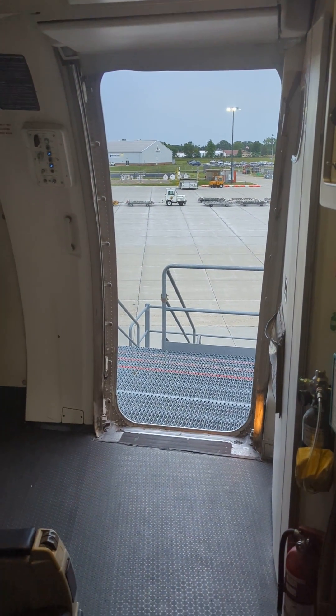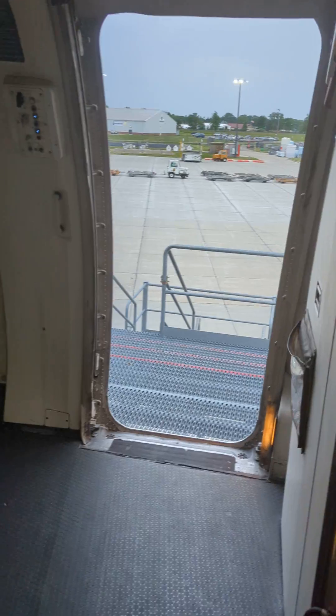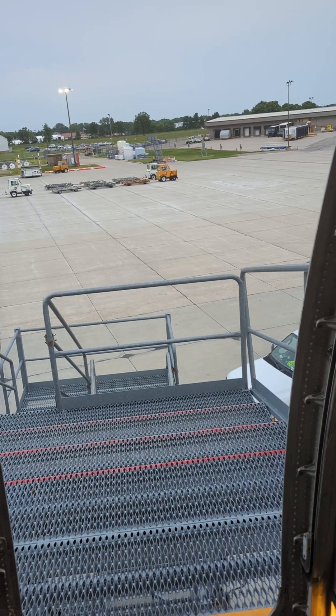Hello folks, welcome back to my channel. We are on the MD-11 airplane. Here we are at the door operation. Here is the L1 door, also known as the crew entry door, and I'm going to show you how this door works.